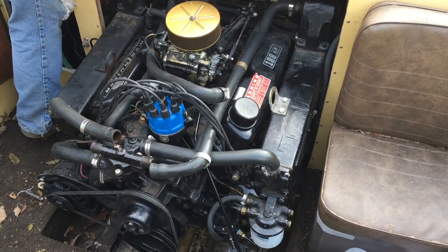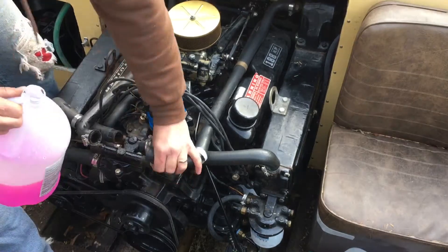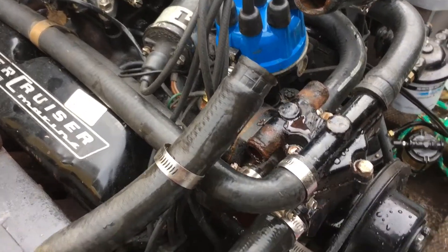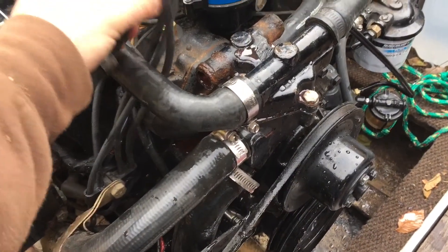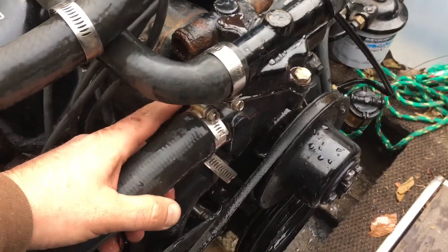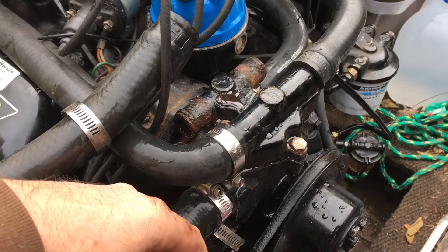Get some antifreeze poured in there. I thought I could already hear something running — it might be pushing water out. If you have filled things up with antifreeze to where you've got to start putting hoses back on — because it was running out of my hoses, so I popped these back on. It's starting to run out the water neck here. You know you've basically filled the engine up with antifreeze.